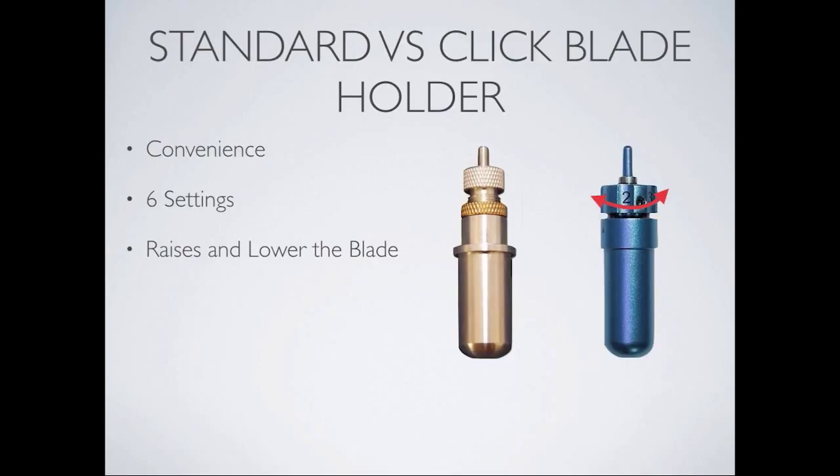I really like this clip blade holder because you can extend and lower the blade so easily depending on what kind of media you have — some media you want the blade longer, some smaller. Dawn feels the clip blade holder has a little more accuracy than the standard blade holder. That shows up mostly on small geometric shapes. For example, cutting a lattice, you get crisper corners and slightly better shapes with the clip holder. And Gigi here says she's a huge fan of the clip blade holder.